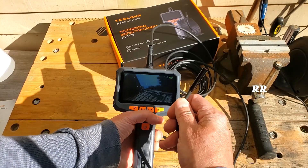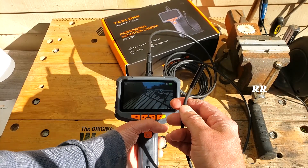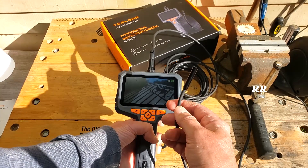It's lightweight, portable, and rechargeable, which I like — it's perfect for using around the house, whether you need to look at some ductwork or get inside your car engine. It's also perfect for use in the trades if you're a tradesman. Pretty awesome — I like this thing.